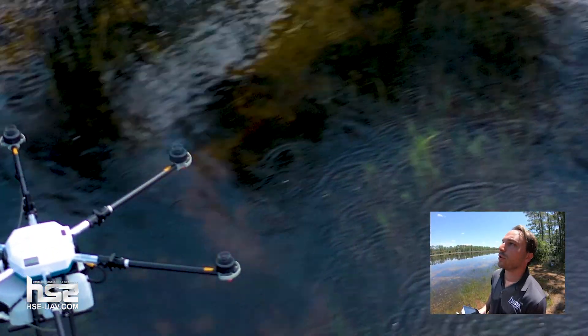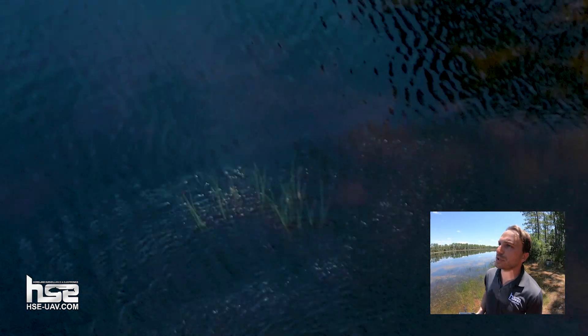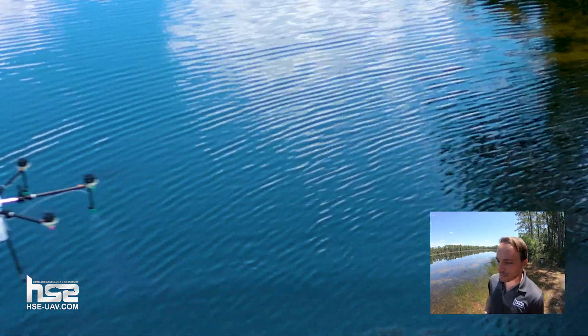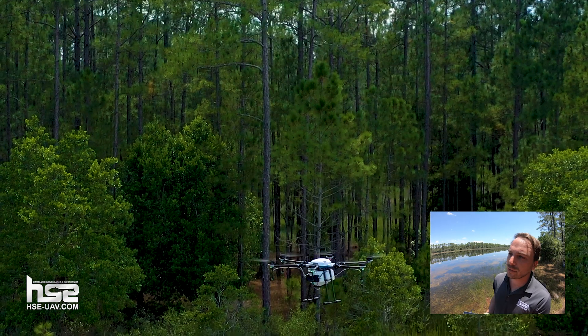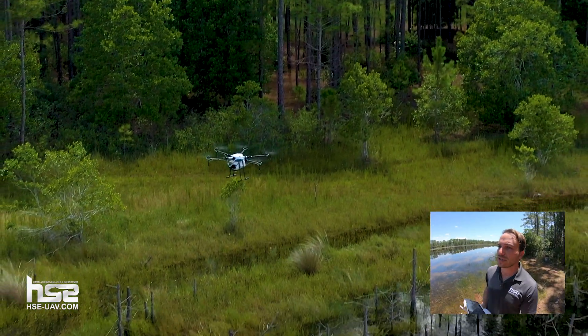I've just marked my four corners in this case. We'll keep it nice and simple for our demonstration, but of course you can add as many points as you need — I believe up to 300 points in your area. We're actually going to bring it back down now and finish creating our flight plan, now that we've created our boundary, and have it fly autonomously and spray this area.